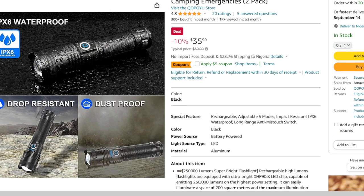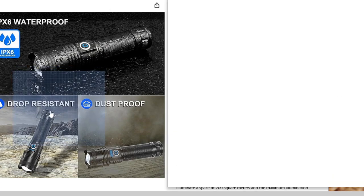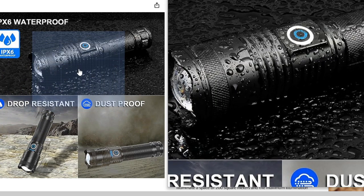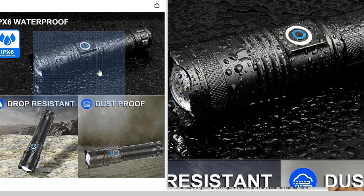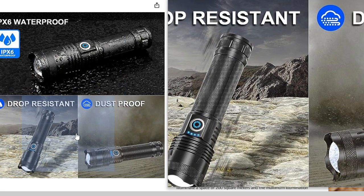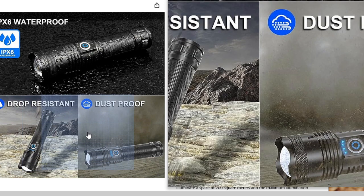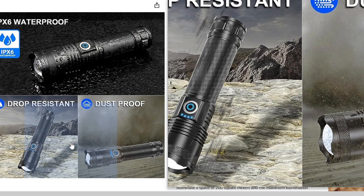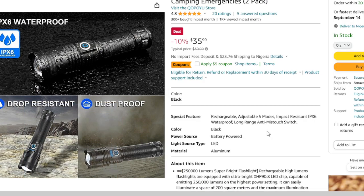The QOPOYU flashlight is built to last with a rugged military-grade aluminium alloy body that can withstand a 10-foot drop. It's also IPX waterproof, making it suitable for use in various weather conditions. Whether you are hiking, camping, or dealing with emergencies, this flashlight can handle it all.